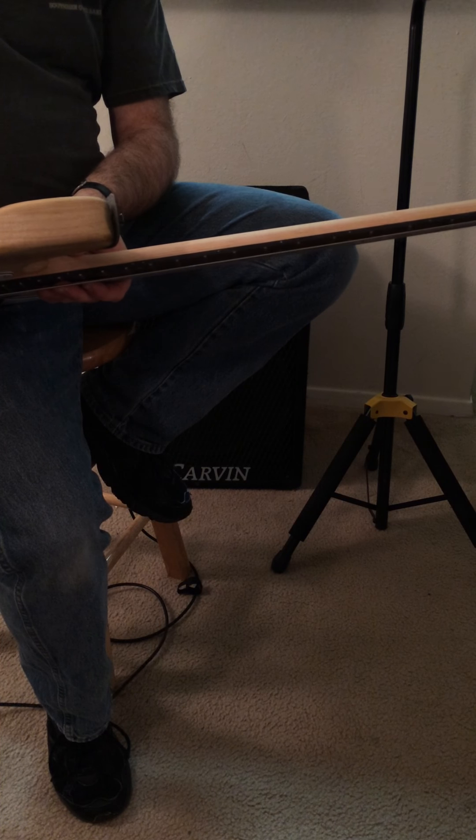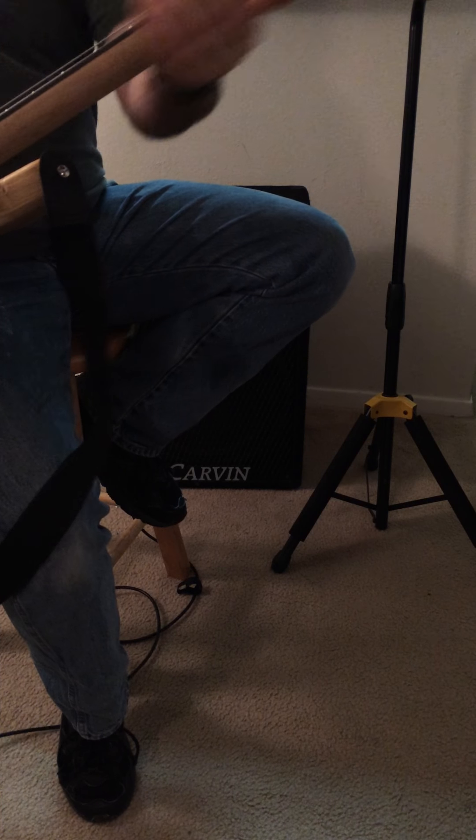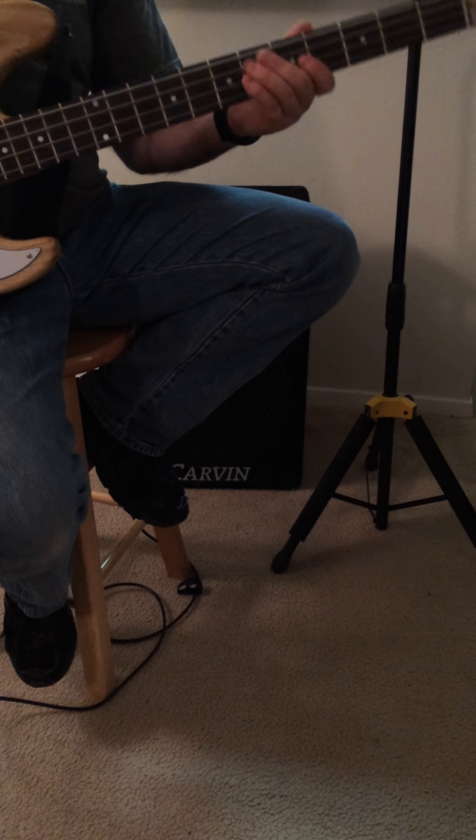I followed directions I found on the internet and put tongue oil on it, coating the back of the neck. It's very slick and smooth — it reminds me of a shredding six-string guitar. It's very fast.